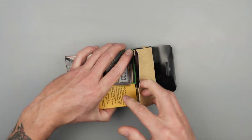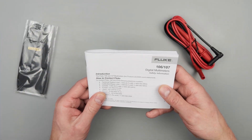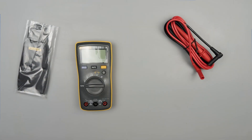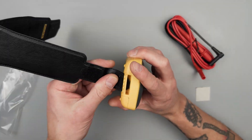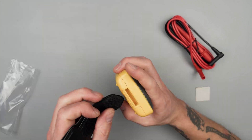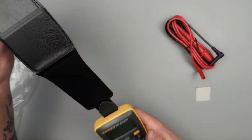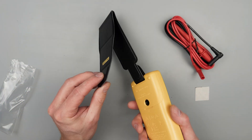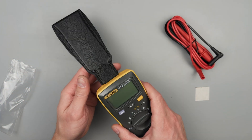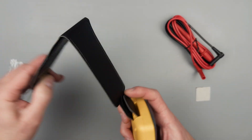With all that being said, let's go ahead and get into it. For those of you wondering, this is magnetic and this is so you can hang your meter off electrical boxes and whatnot.